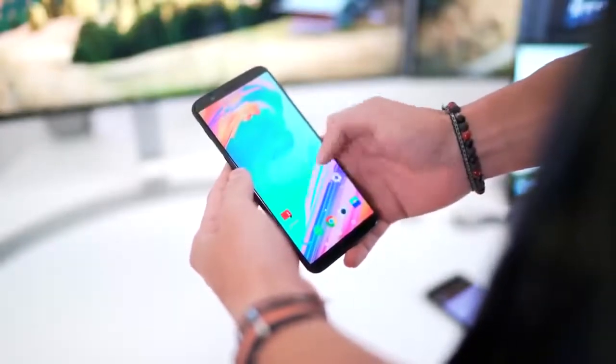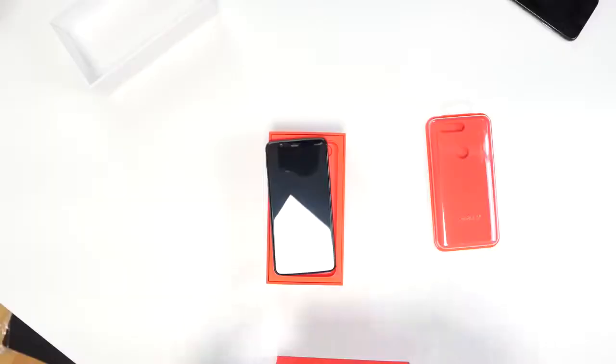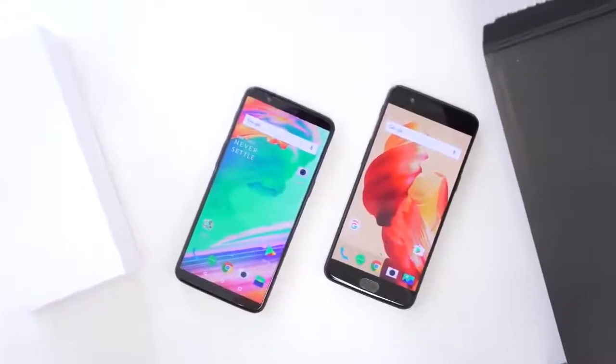We have a six-inch display with an 18 by 9 aspect ratio. Let me just grab my OnePlus 5 here as that boots up. It also has a face lock functionality, so now you can actually look at the phone on top of having the fingerprint sensor on the back — just like the new iPhone X. A lot of phones now have facial recognition. There it is — "Never settle."